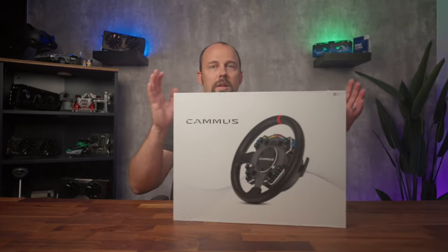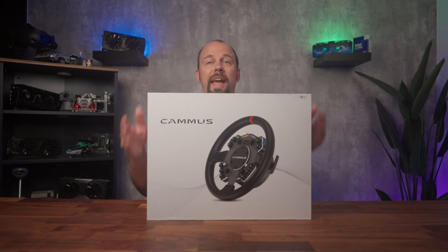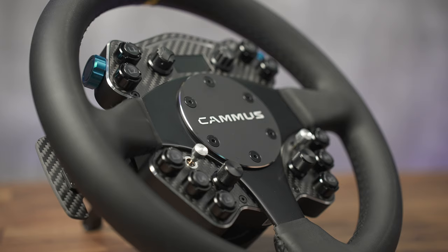Camus has stepped up their game in all aspects of their products, from the software to the box it comes in. Look at this — this is a very professional looking box compared to what they had before. It's those little things that are making Camus become a more formidable brand in this market space. If they keep up this attention to user experience, you might be seeing Camus standing next to the big names like Moza or Fanatec, maybe even standing above them.